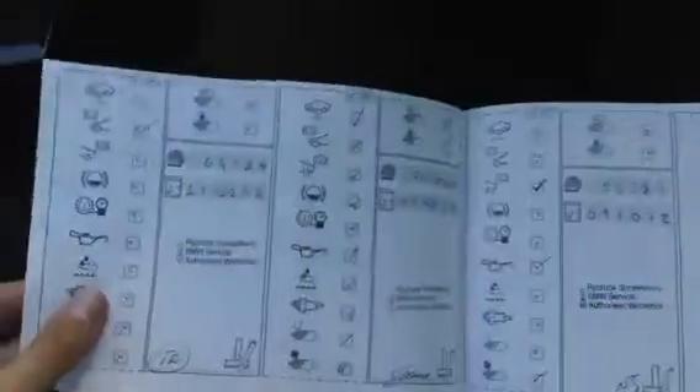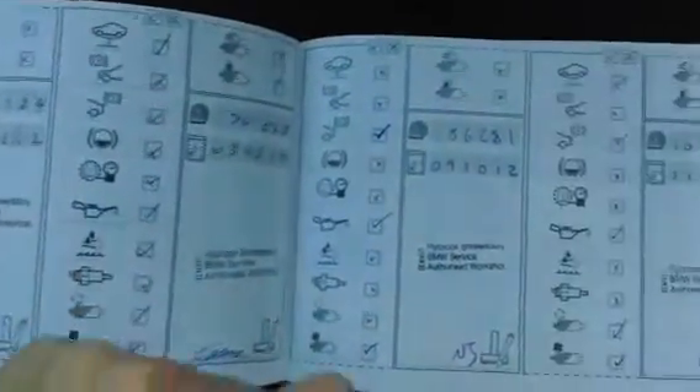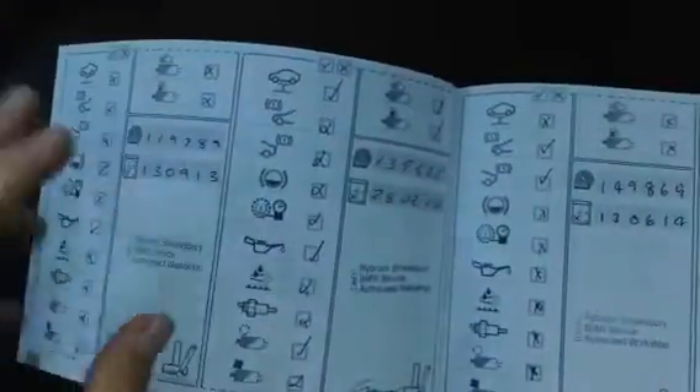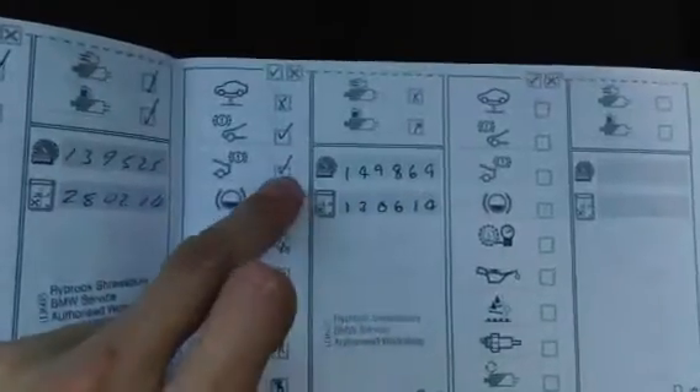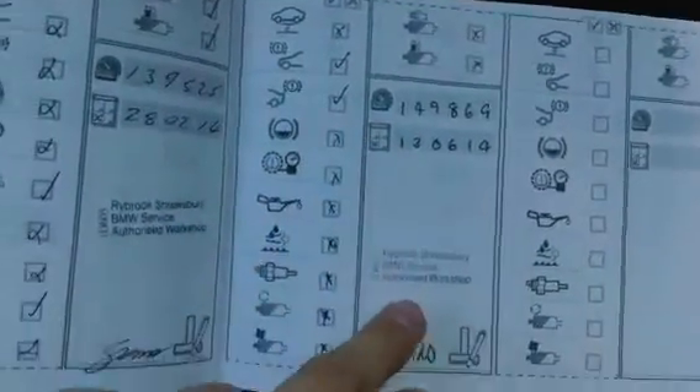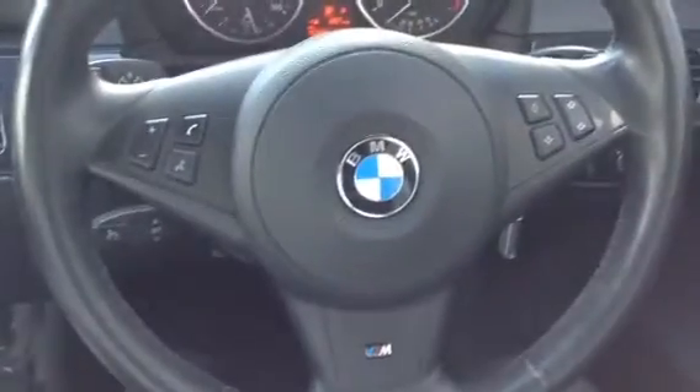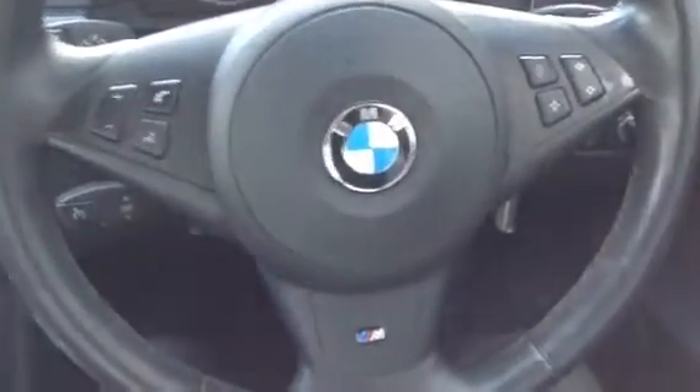Service records continue at 86, 105, 119, 139, and the last one at 149,000 miles — all done with us at Rybrook Shrewsbury. So, full franchise service history throughout. There you go, guys — this is the 2009 BMW 520D M Sport, and for the money it's not in bad condition at all.